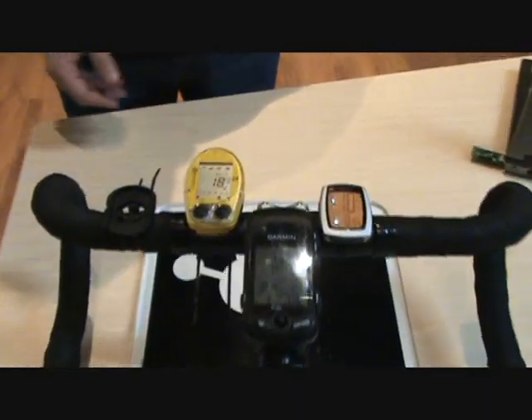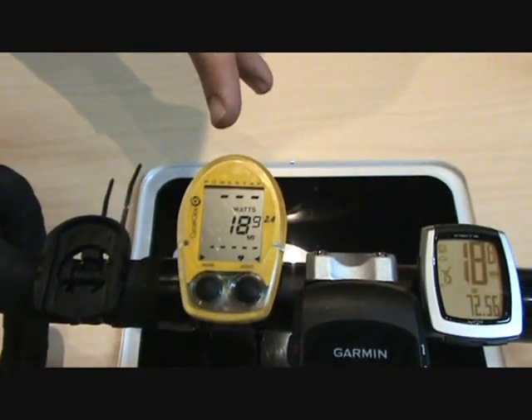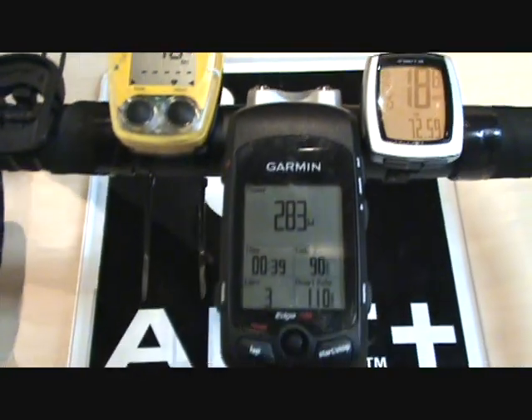So here we have multiple bicycle computers from different manufacturers. This one is from CycleOps, their PowerTap meter. This is from Trek, their Insight Link meter, and this is the Garmin Edge 705.